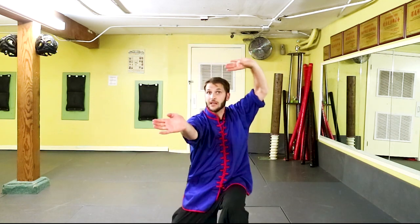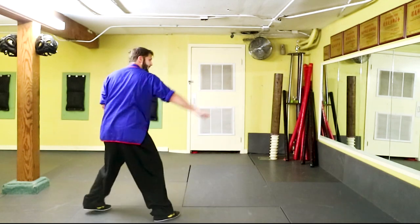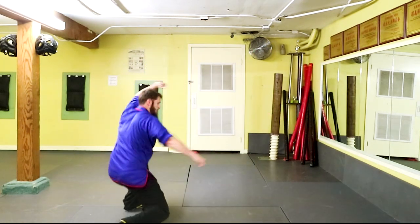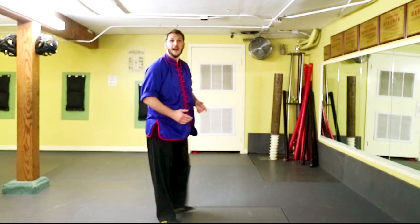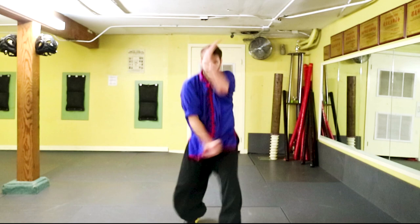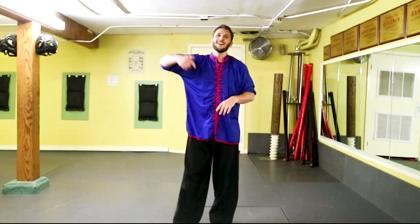From this angle: jump back, one, step, two. Now when we put the whole thing together, we have: butterfly palm, palm thrust, jump, one, two, block. Facing this way: butterfly palm, palm thrust, jump, one, two, block.